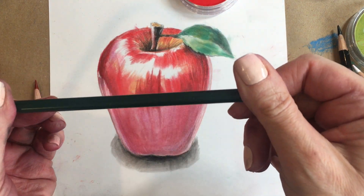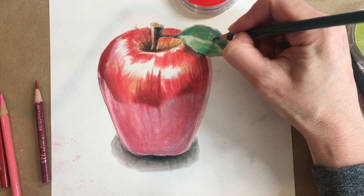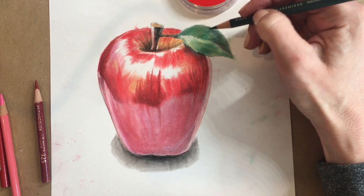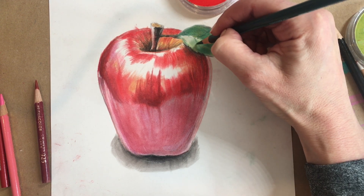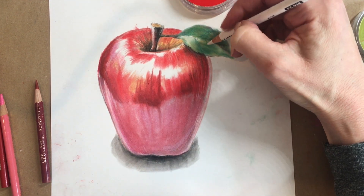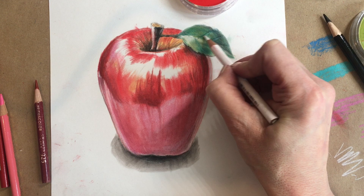Now I'm using my darkest greens to pull some of the veining out of the leaves — this is Peacock Green. I'm creating little lines, and next to these lines I'm using my white pencil to pull a little highlight to make it look more three-dimensional. You can go back and forth with your Prismacolor and your pan pastels — it's a beautiful thing.